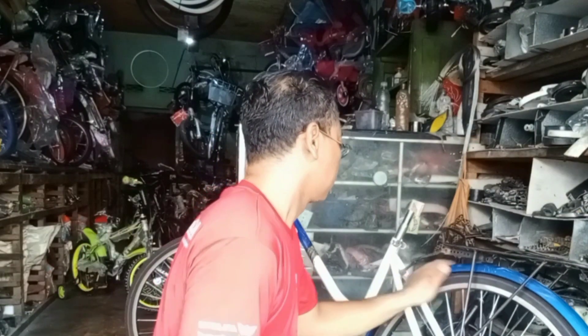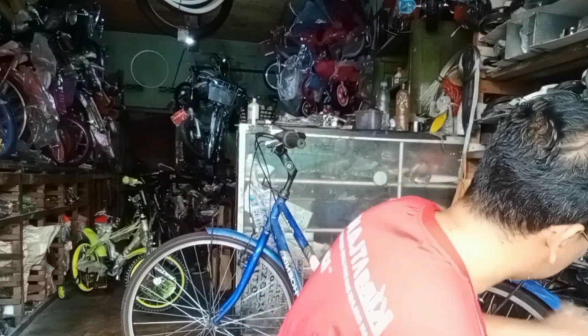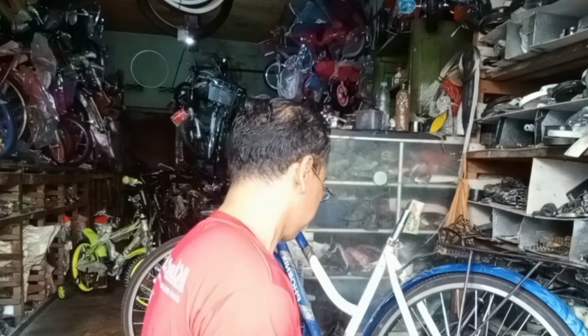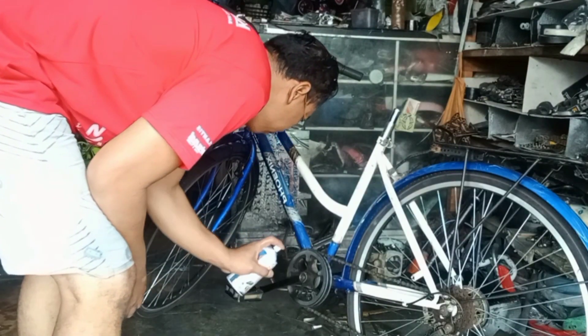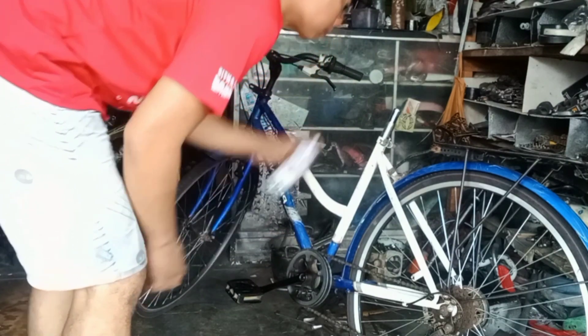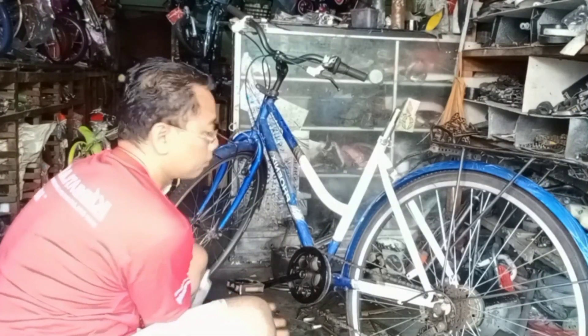Now we have a sample. The color will be yellow — the sasis (frame), the slipper parts — these will not be cut. The parts I have to cut are the crank, the bagasi (cargo area), and the stir (handlebars). For the valve, I will also cut it with red.